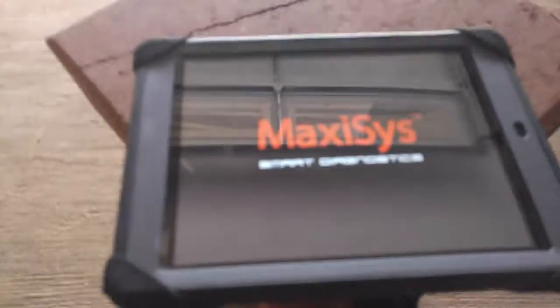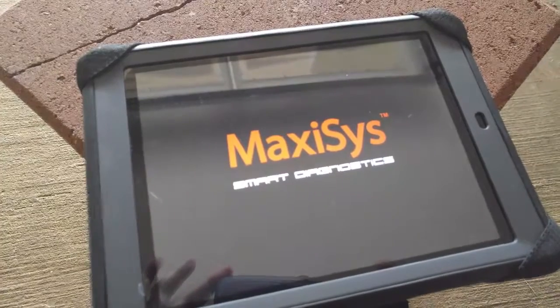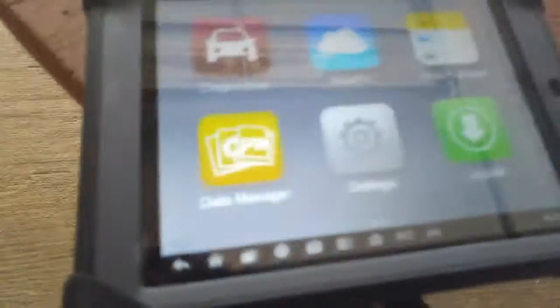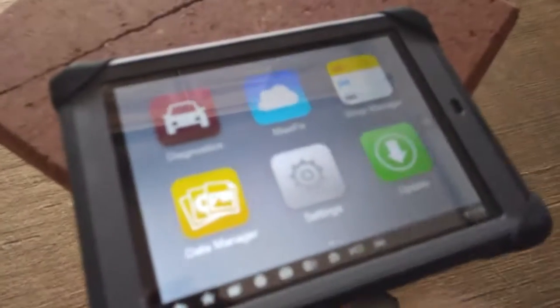Let's let that car idle while we fire up our MaxiSys. This thing has some glare — there, how's that? Alright, welcome to MaxiSys 905.